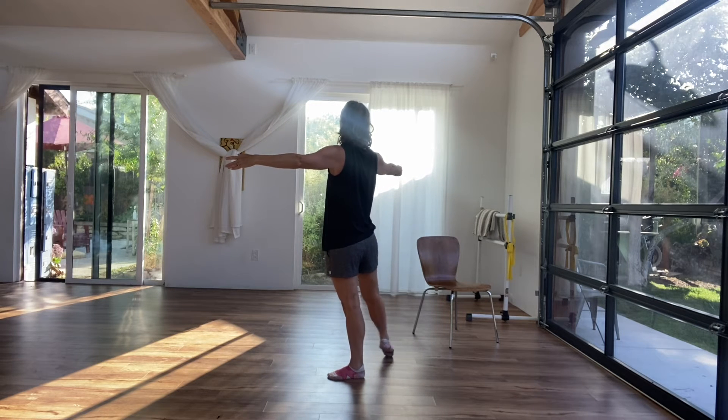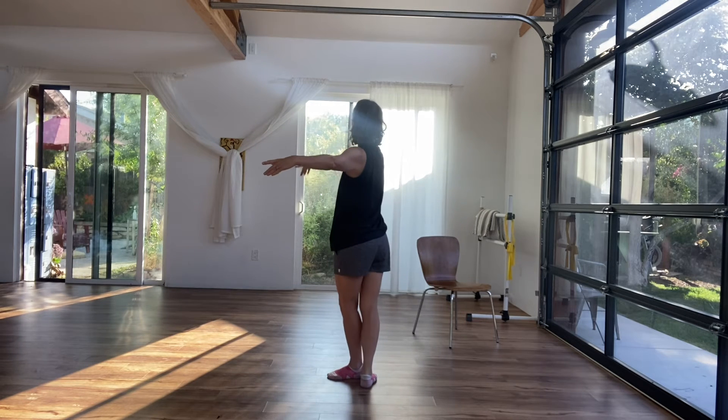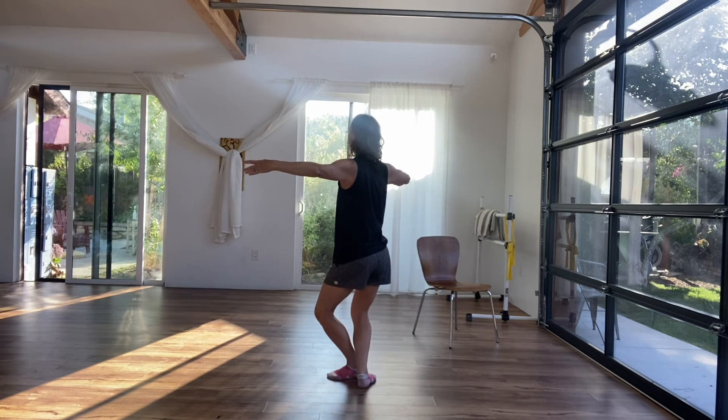Two, three, four, five, six — second arabesque. Right arm forward, right leg back. Two, three, four, five, six — pliè, seven.